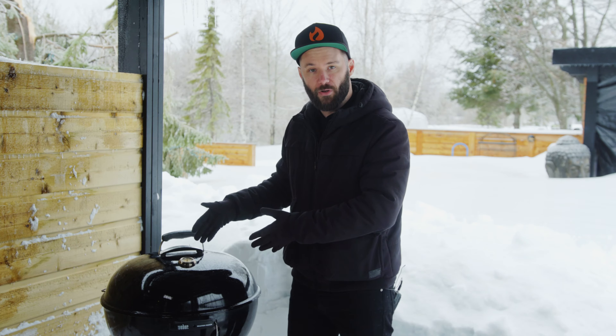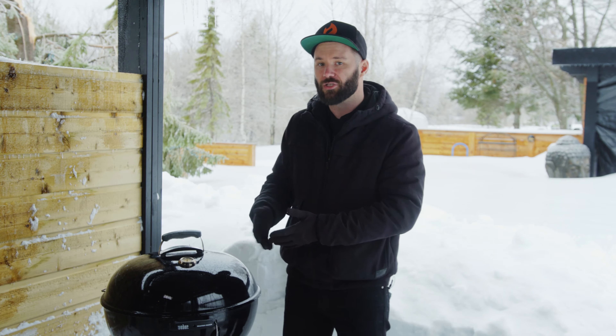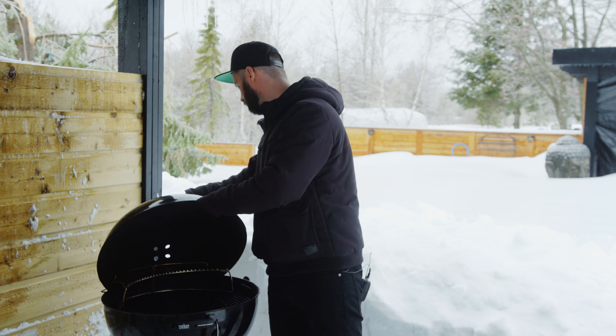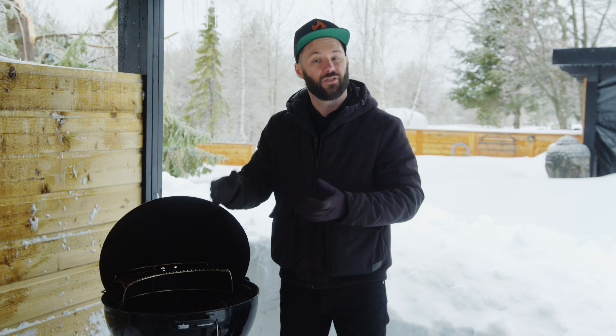Using the specific model we're talking about — the Weber Master Touch — there are a couple of accessories that come with it. If they don't come with yours, you can get them separately. Let's look into it.